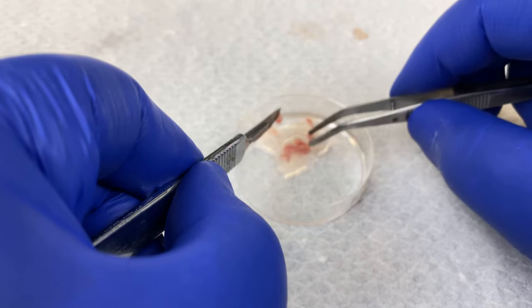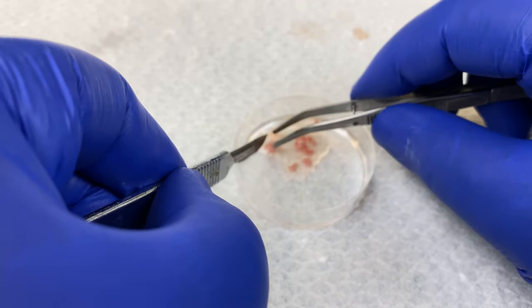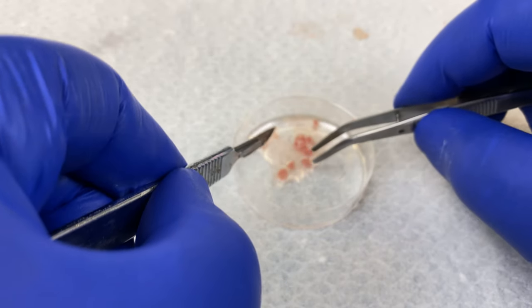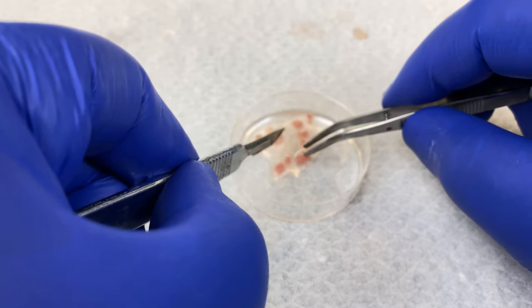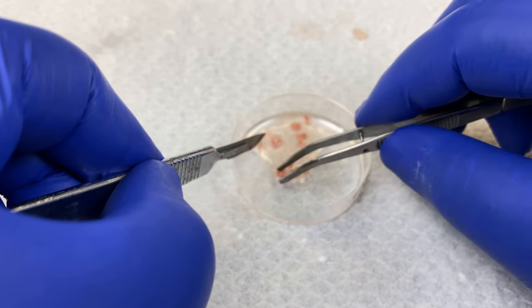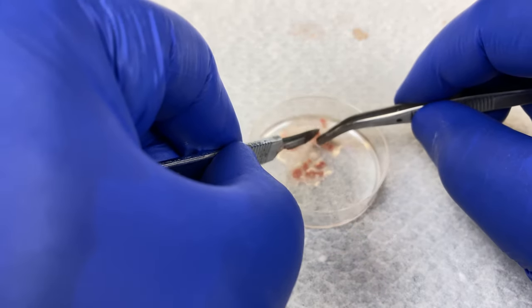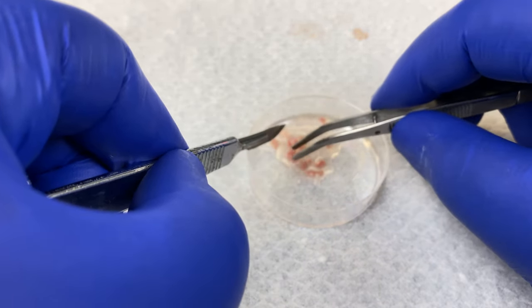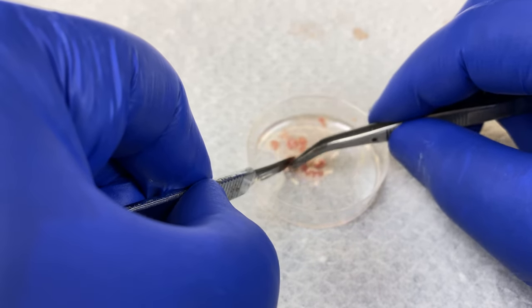The second method is cold trypsin. We'll keep our trypsin in the fridge until we need it. We'll put the small chunks into a conical tube and let the cold trypsin infuse into the tissue overnight. Finally, we'll do mechanical disaggregation — we will literally squish the tissue through a sieve to mechanically break apart the cells.